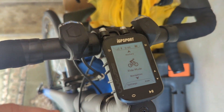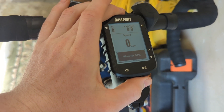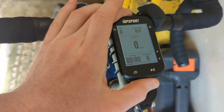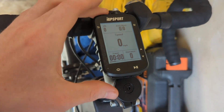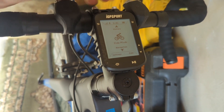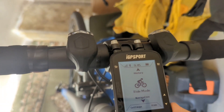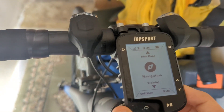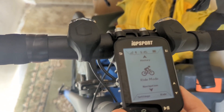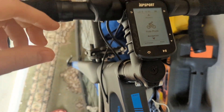Don't worry about the time being slightly off. Press the button down here, select 'Ride', and wait for GPS. The down buttons are here on the side — you can scroll through: Ride Mode, Navigation, Training, History, and back to Ride Mode. So like I said, 30-hour battery life — we'll have to test whether it actually delivers that.